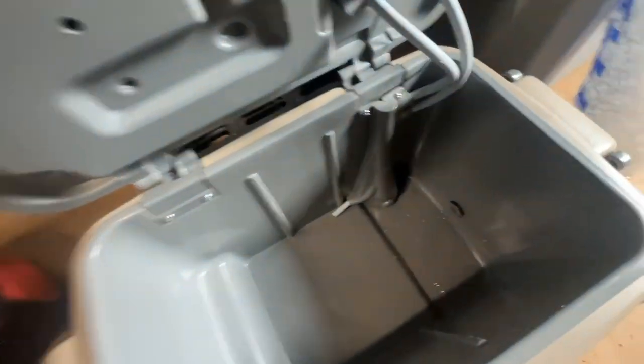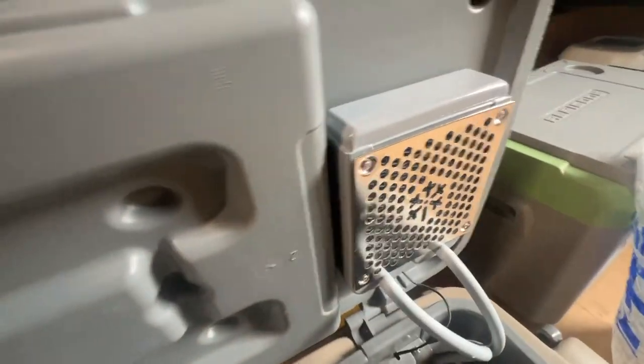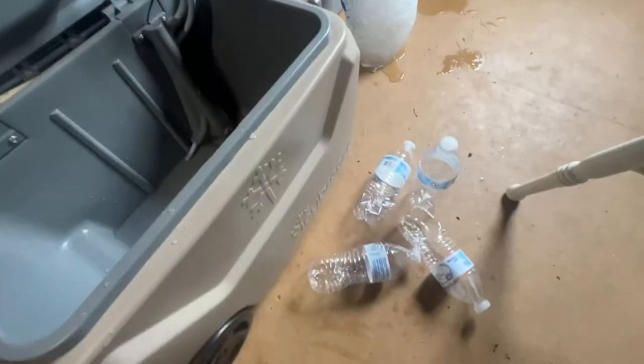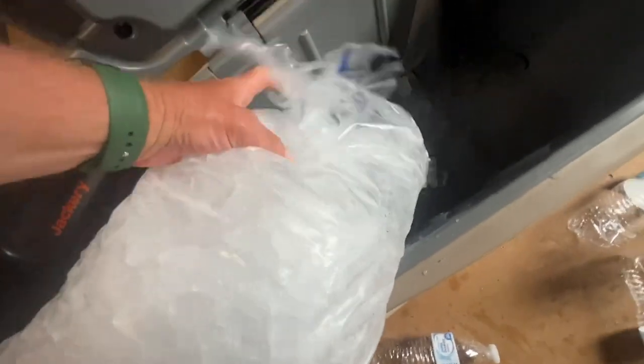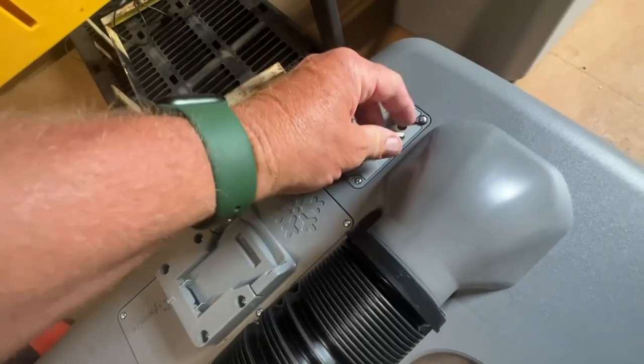Add water to it up to that fill line there and then I'm gonna dump that ice in there and we're gonna see how cold it gets. It only took four bottles of water — I got it filled up to that line right there. Got the ice in there. Got to add the power.